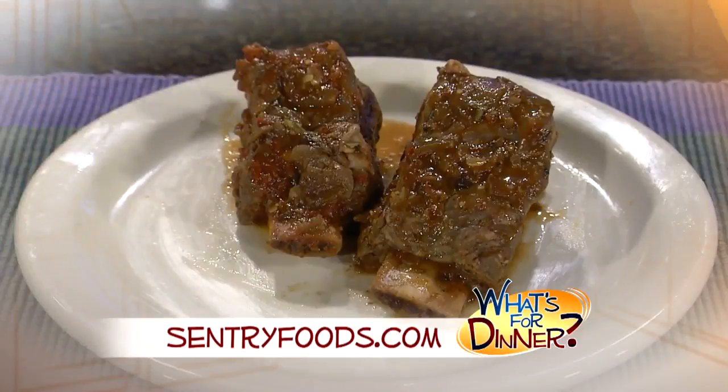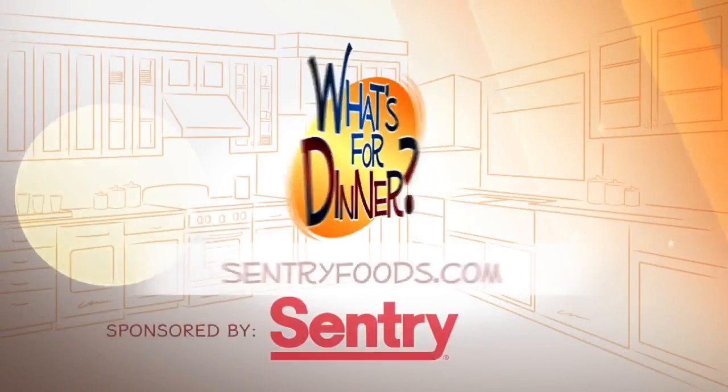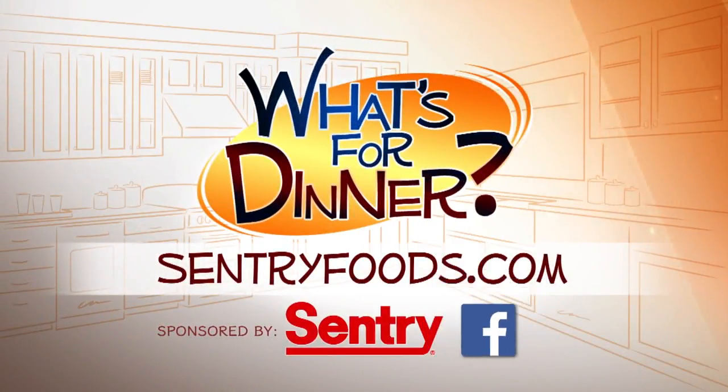Set to low and cook eight to ten hours. Feel free to pair with fresh red potatoes or any other side. Find more recipes and great deals online at centuryfoods.com, and be sure to click on what's for dinner.